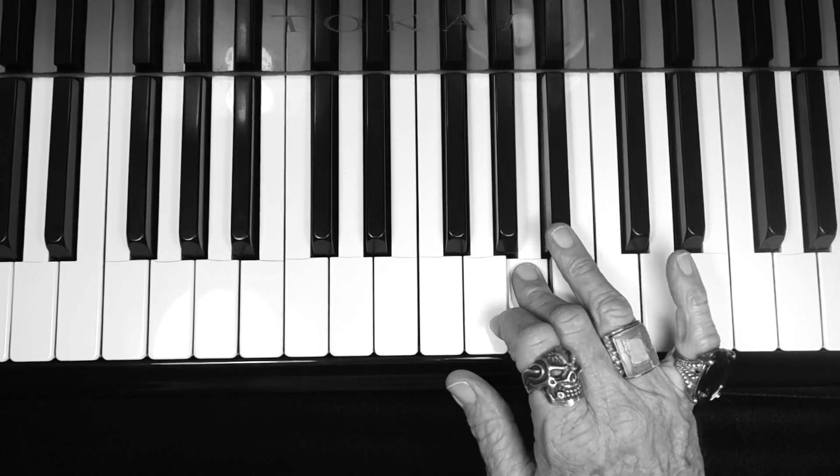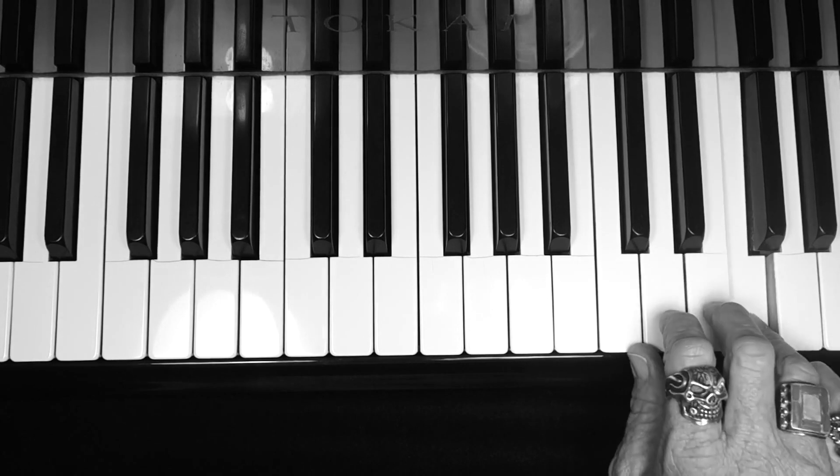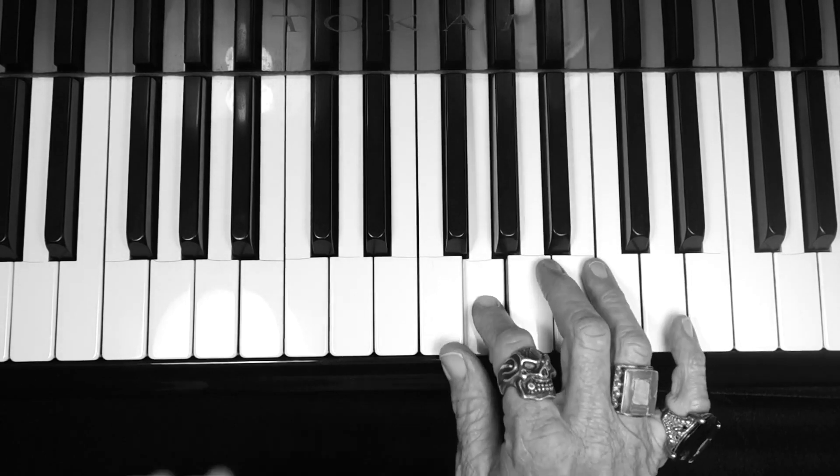F, G, A, B flat, C, D, E, F — and back down: E, D, C, B flat, A, G, F.